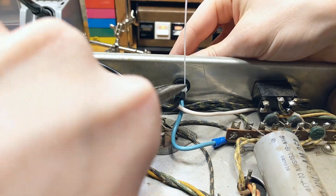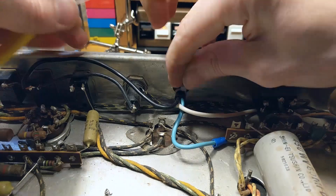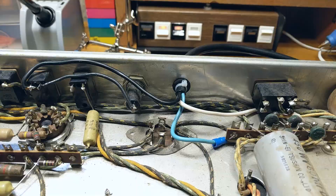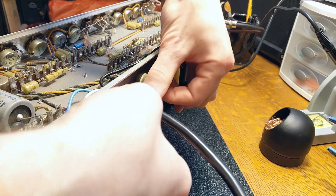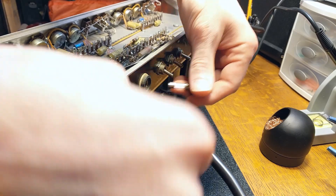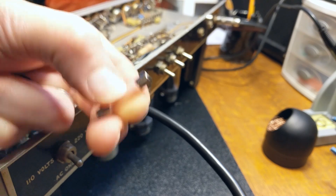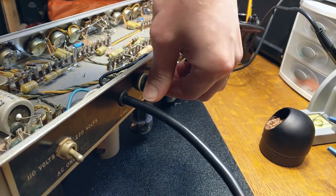Before plugging in and powering up the amplifier, it's a good idea to double-check your wiring and check for shorts with a multimeter. It's also a good idea to check the fuse in the fuse holder, since these somehow always end up being bigger fuses than they should be. Sure enough, this amp calls for a two-amp fuse but actually has a three-amp fuse in it, so we're going to swap that out for the right fuse before powering up.